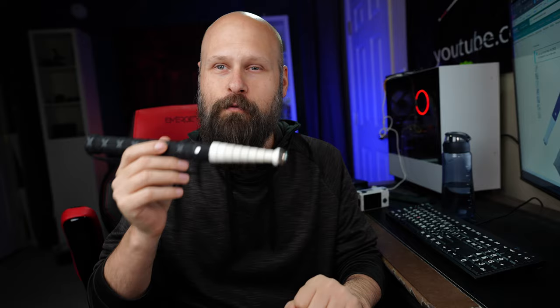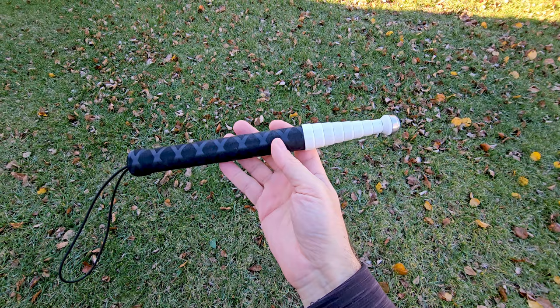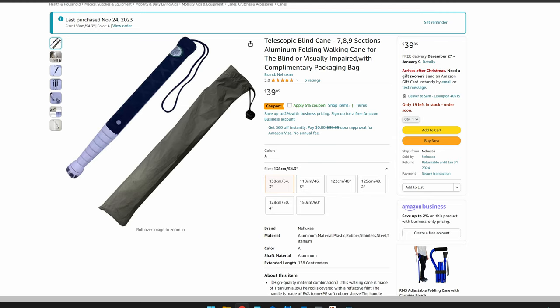Ever since then I've been on the hunt for a cane that does not suffer from those two main problems, and I finally found it. A huge thank you to several of you — at least three or four of you recommended this cane. I did buy this cane myself, this is not sponsored. It's a really cool telescopic cane. It doesn't really have a name — it just goes by 'Titanium Telescopic Cane.' It's currently available on LSNS and on Amazon; I'll include links in the video description.